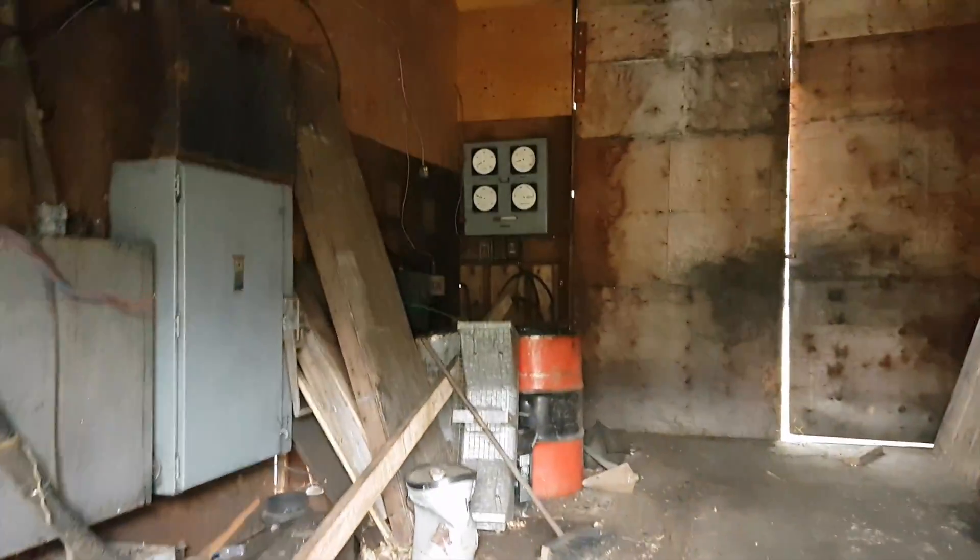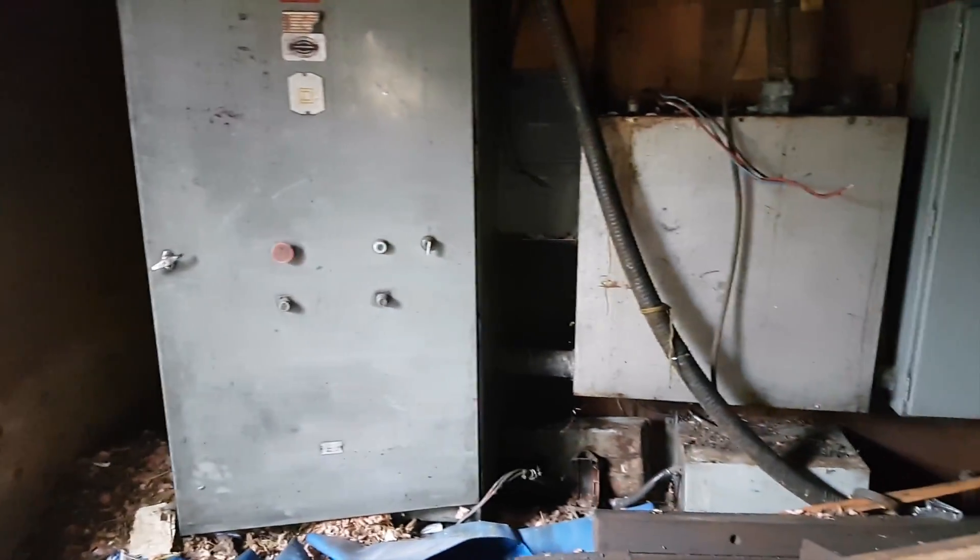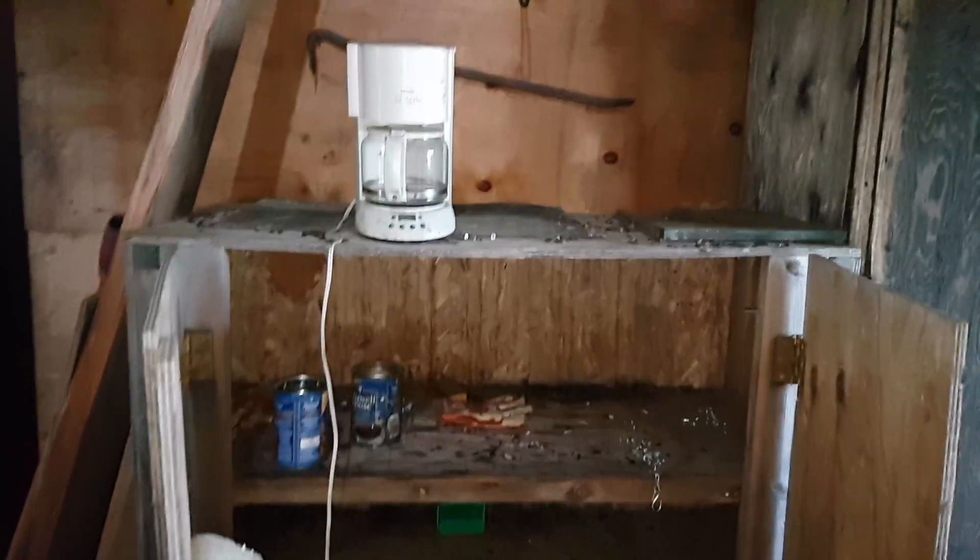The guys would have put their stuff in here. There's a little bit of ventilation tubing. It looks like where they would have gotten changed — there are their coveralls and a little heater. There are the electrical panels that would have been around the mine, and a really old coffee maker. Through here was just that workshop I looked into.